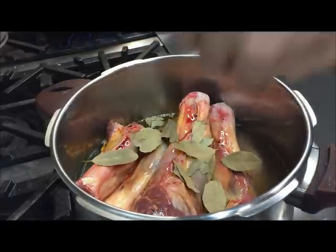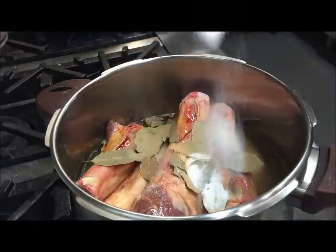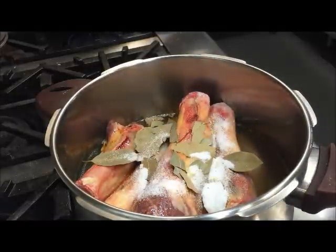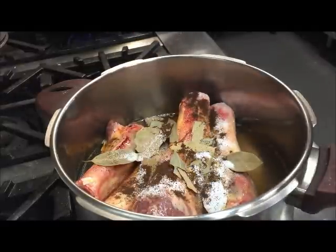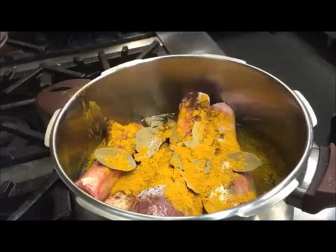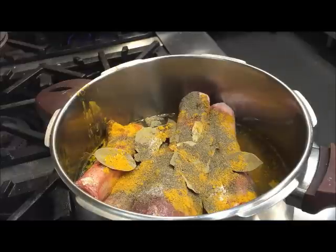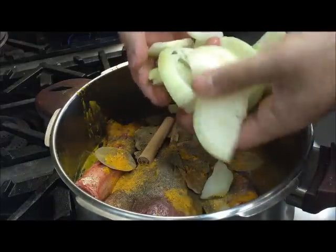Two tablespoons of salt, a teaspoon of ground cloves, a tablespoon of turmeric, about a teaspoon of black pepper, one cinnamon stick, and one thick sliced onion.